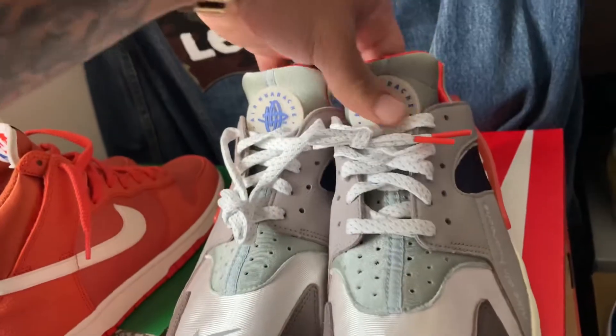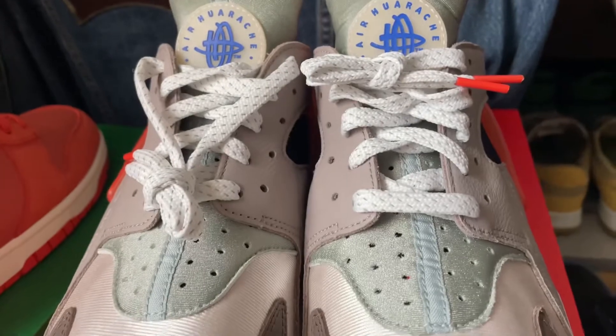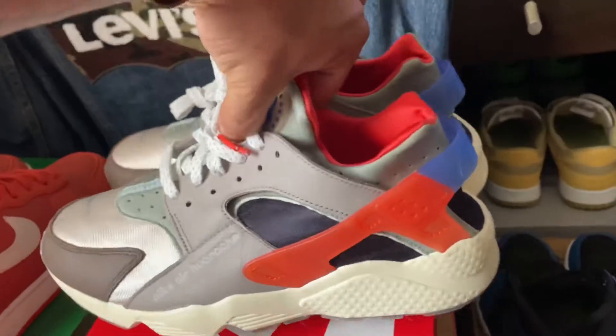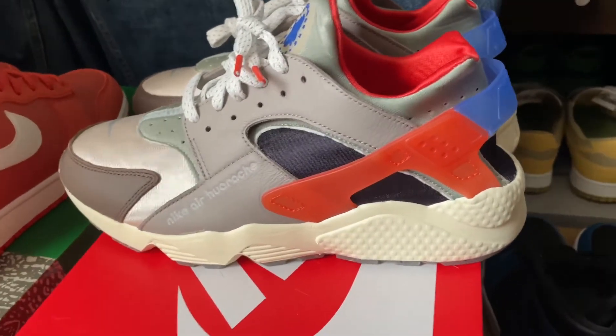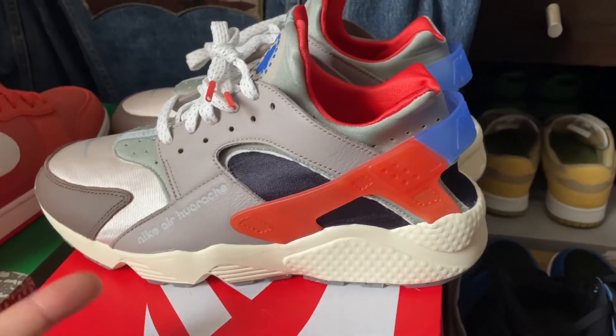On the front side you're gonna have the Air Huarache branding at the top on the tongue. Now these shoes do fit a little snug, so my recommendation is to go at least one size up.